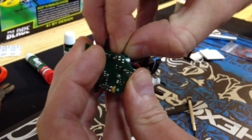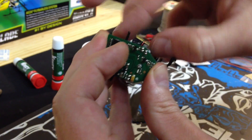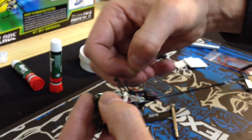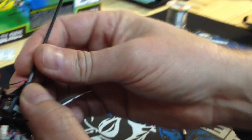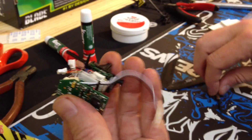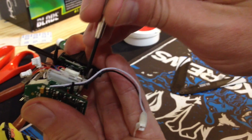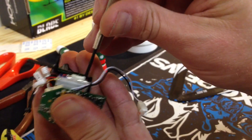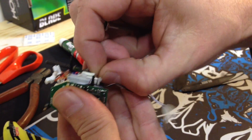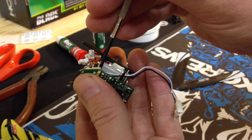Get the tail unplugged. Pull the tail boom out and set it off to the side. Unscrew the left servo and set the screws off to the side.